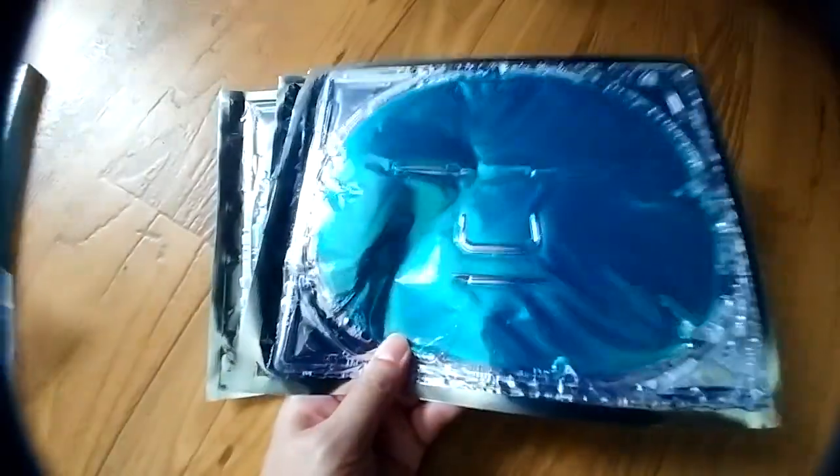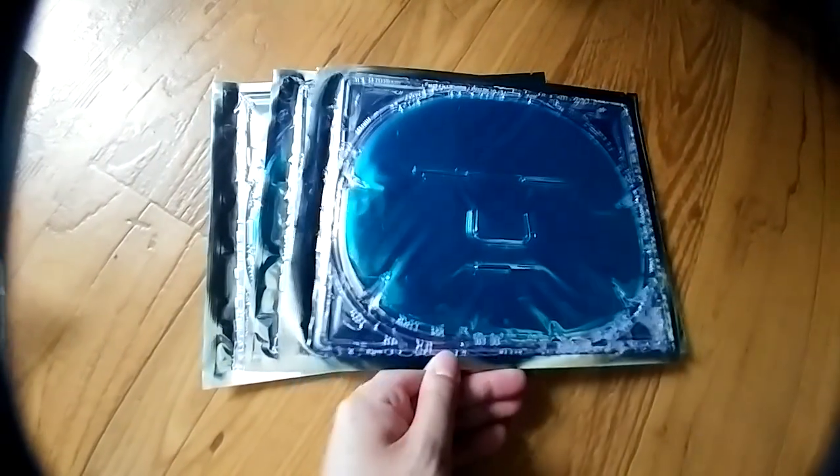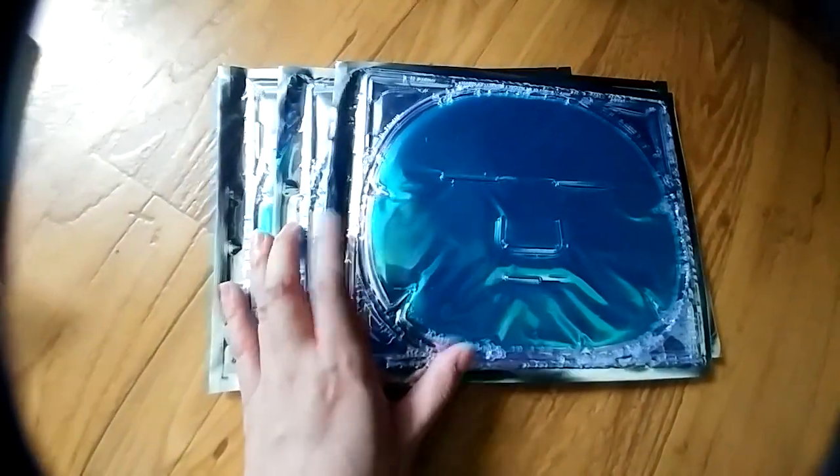We're reviewing this aloe vera face mask. This set has five face masks — as you can see there's only four because I used one yesterday. It's great for repairing dry or damaged skin. I was impressed about how easy it was to use, and I like the fact that each one is individually wrapped.